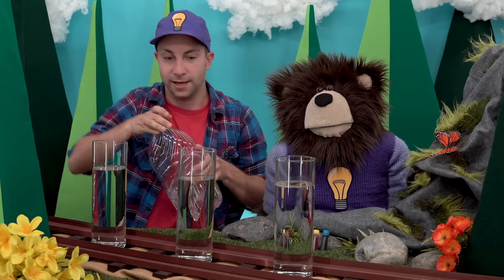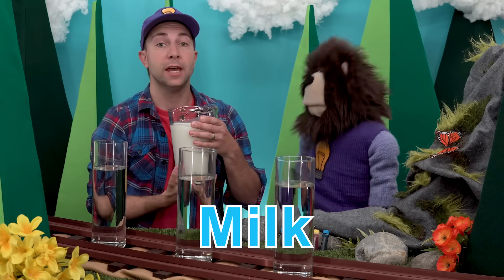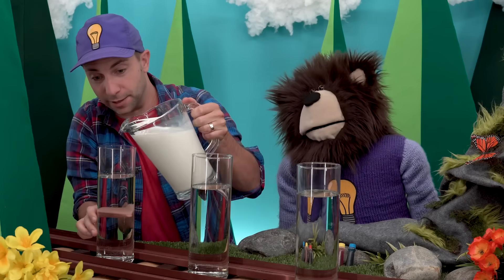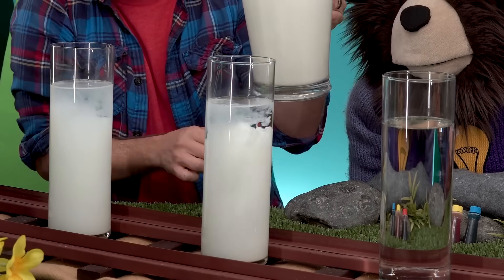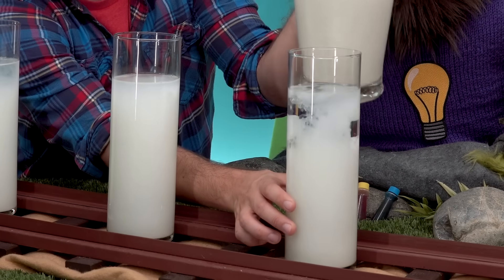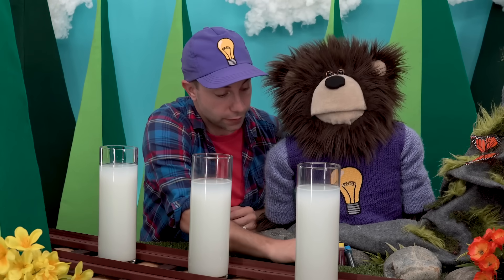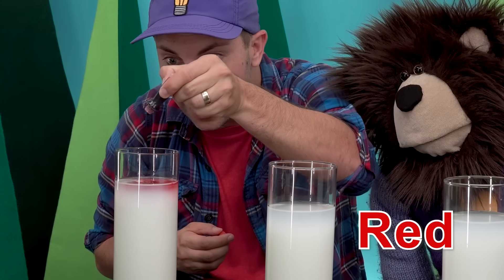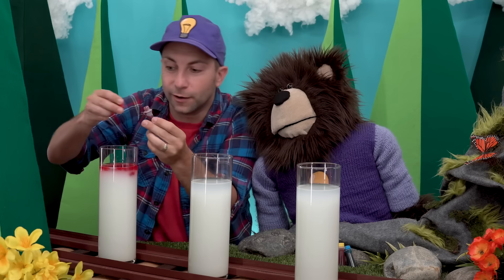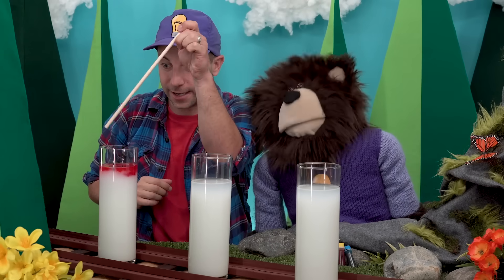Now we are going to take our milk and add just a splash of milk to each one of these containers. We'll put a few drops in here — whoa, look at that Mayta! Close it up. Then we will take a wooden stick and stir it up.